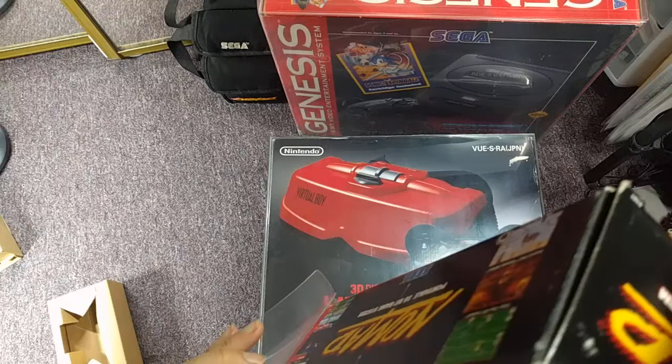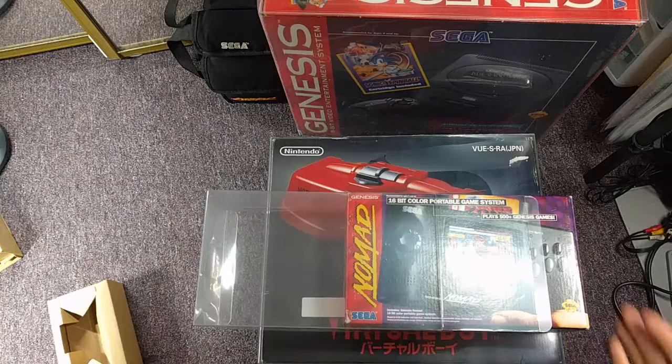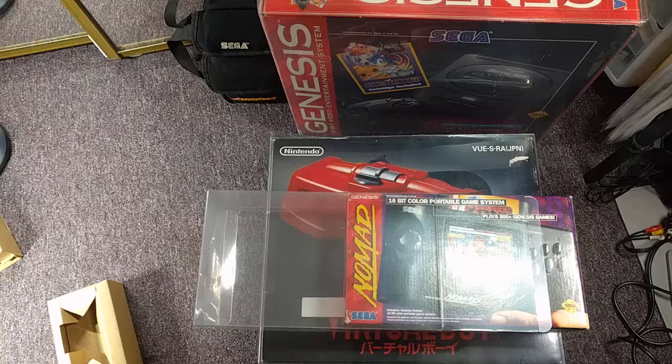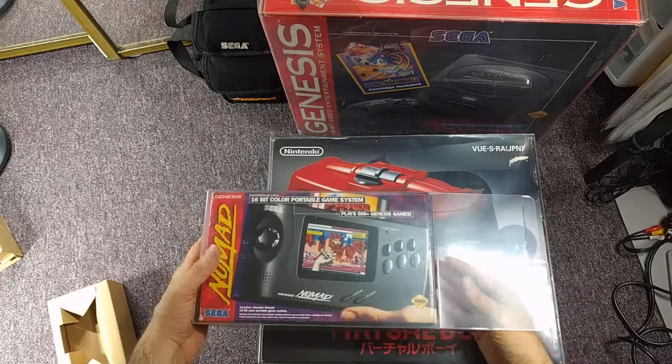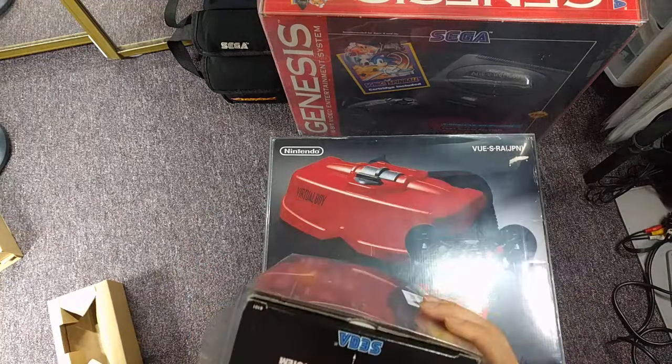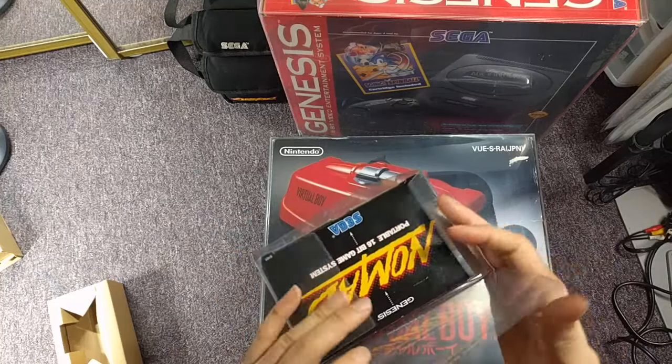This all has to be very custom stuff — you're not going to be able to call a plastic supplier and say 'give me a Sega Nomad box.' And how many of them were they even going to sell? So it's just so cool that they're doing this. And just my 10-year-old self is really happy right now.